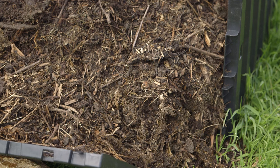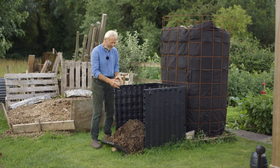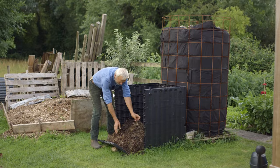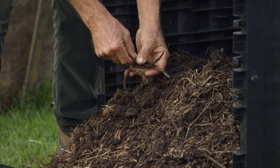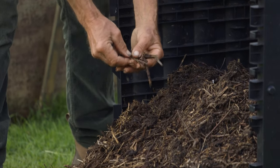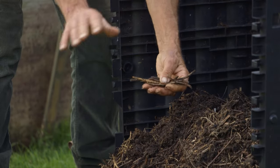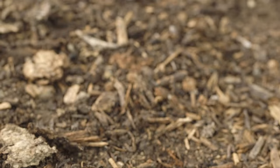Another issue with these very enclosed spaces is humidity. If you put in a lot of green matter, it's going to be quite soggy. But that's why you can see there's quite a bit of wood in here. Although that might seem annoying when you're spreading it, I don't mind that at all. Wood in compost that you spread on your beds carries on decomposing in a fungal manner and adds goodness to the soil in that way.